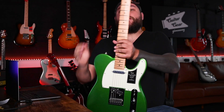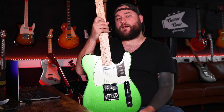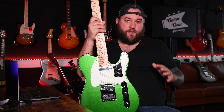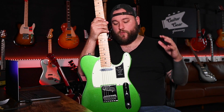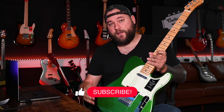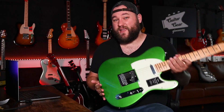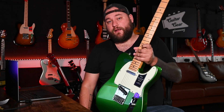So there we go, guys — that is the new for 2021 Player Plus Series Fender Telecaster. Let me know what you think in the comments below. I hope what I said about whether to get the Player Series or spend the extra money for the Player Plus made sense. Hit the like button, hit the subscribe button — it all really helps. You can find us over at Guitar Gear Giveaway, where if you live in the UK you can win cool prizes like this. Other than that, I will see you guys in the next video — bye!